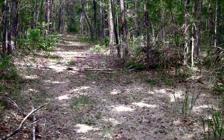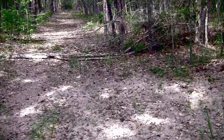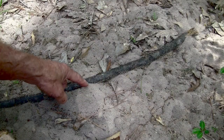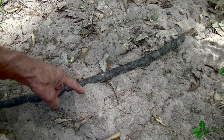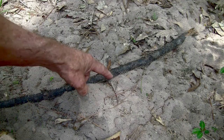The ground here feels quite spongy. It's soft, thanks to the earthworms that are bringing up soil from down below. You can see the mounds of dirt that they've left. It's beginning to cover this stick, and there's also some of the sand left on leaves that are around here.